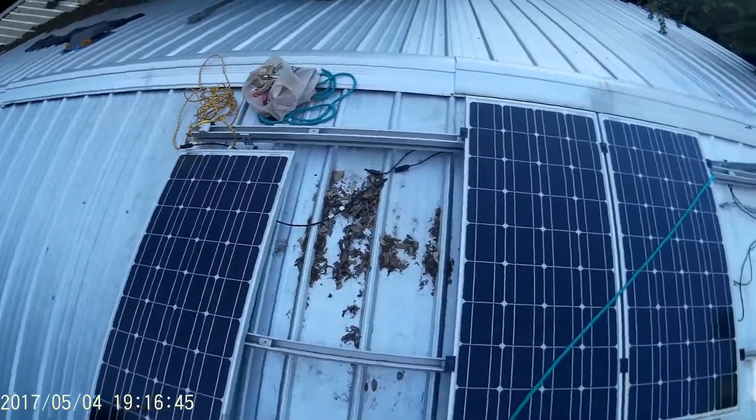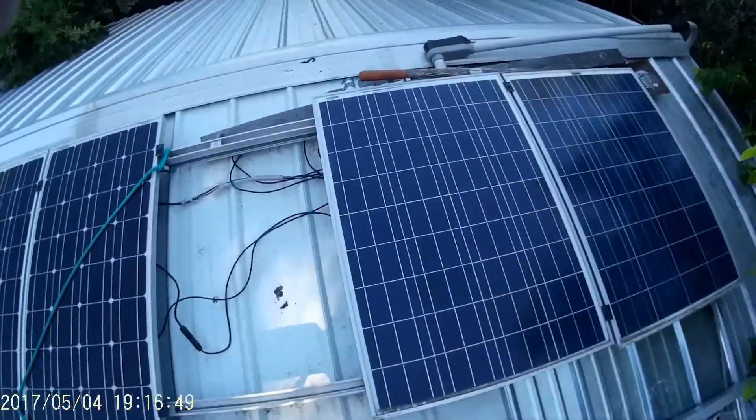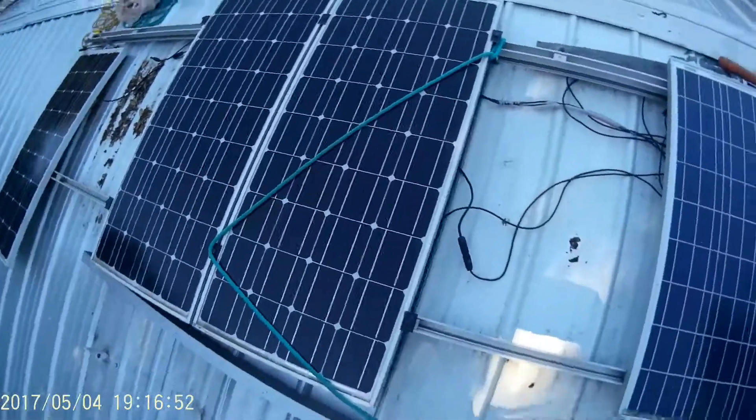I'm gonna remove these old 100 watt panels. They're extremely dirty from the last rain.